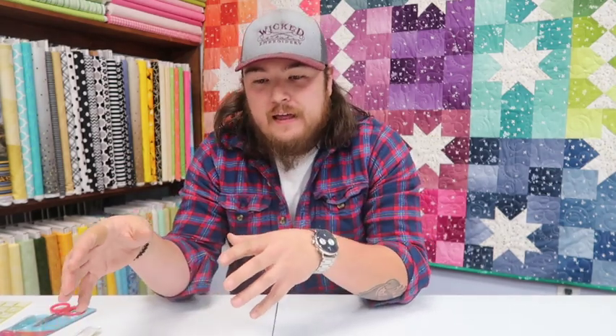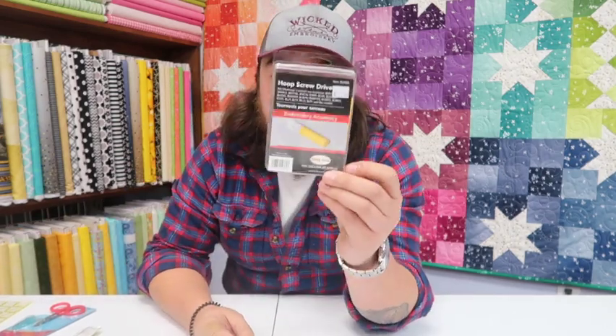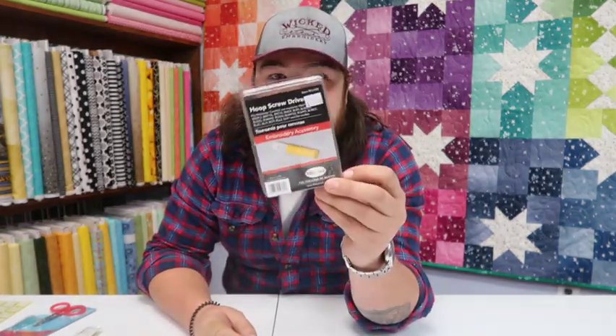When I sat down to make this I actually picked six tools, and I had a hard time narrowing them down. These other three are not as universal for everybody — I may use some more than you would, and on one of them you may use it more than I will. My technical number four and number one on honorable mentions is the BabyLock hoop screwdriver.